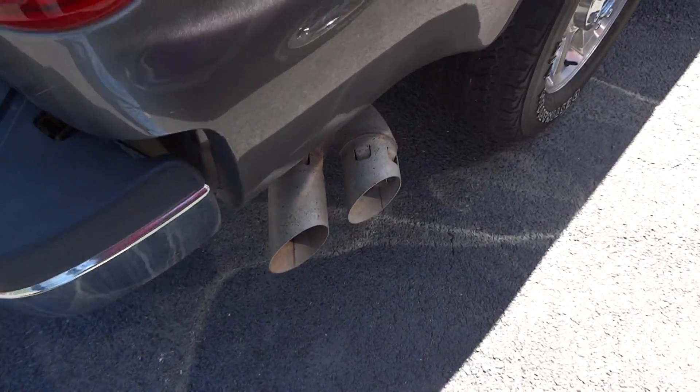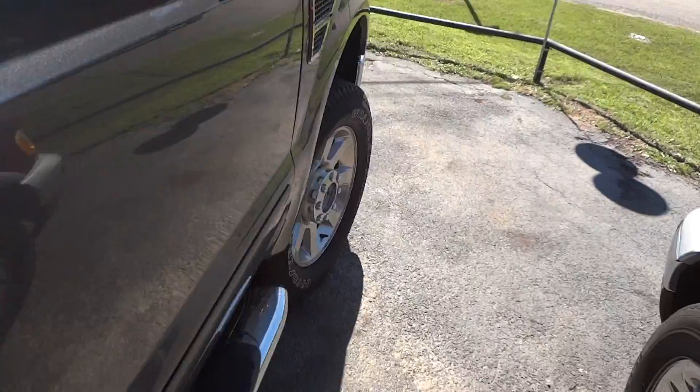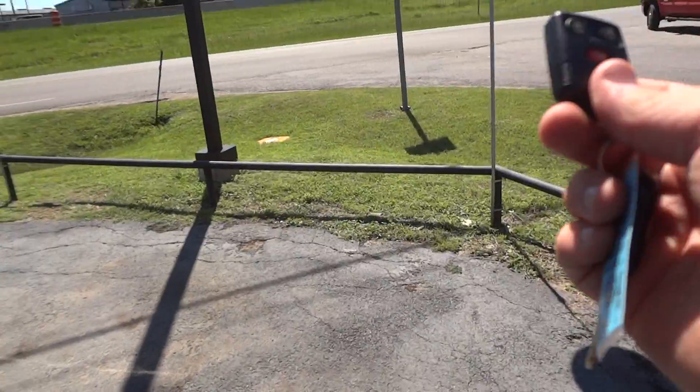Factory dual exhaust tips. That's pretty much all the exterior of this truck. Now I'm going to go ahead and go on the interior.